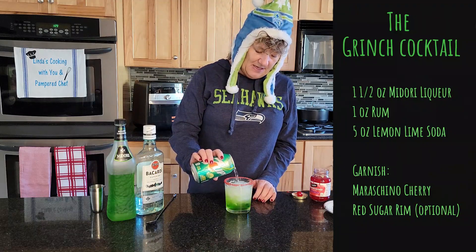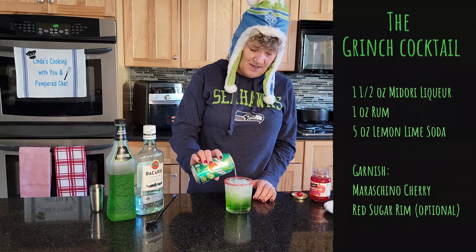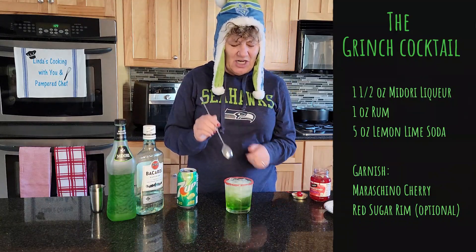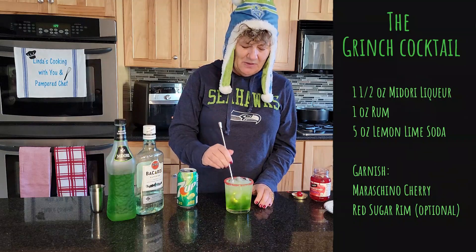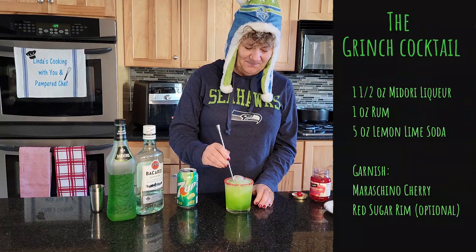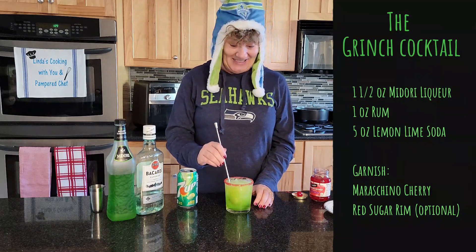I'm just going to top this and then give it a stir, just a gentle stir with your Twizzle spoon. The color certainly is perfect.